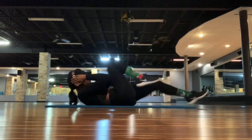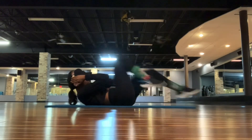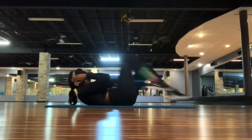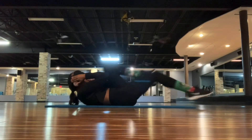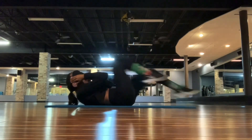For this first one, this is just like alternating bicycle. The way that I do these are kind of staggered. I start off doing 50, and every touch counts as one.